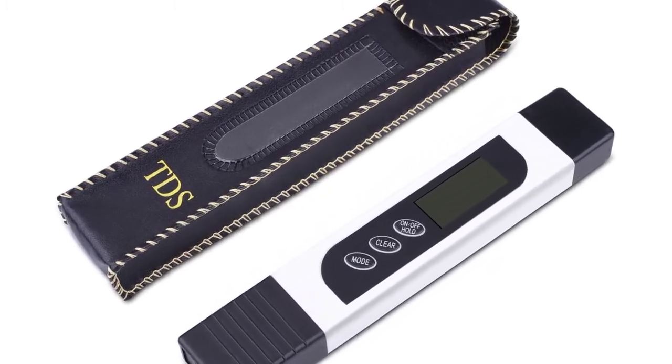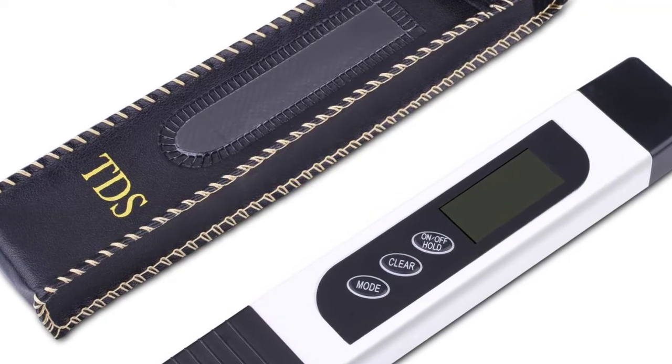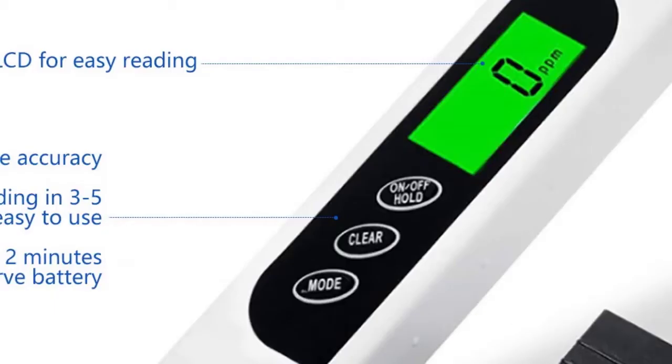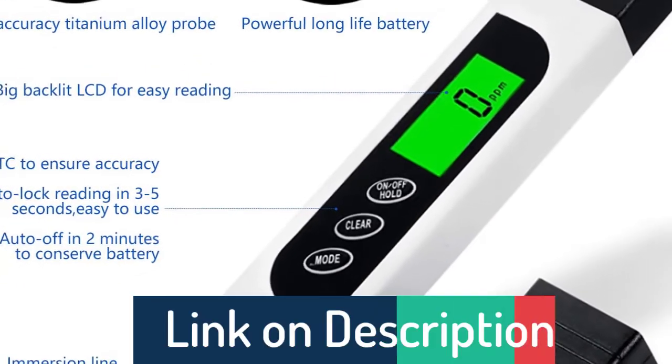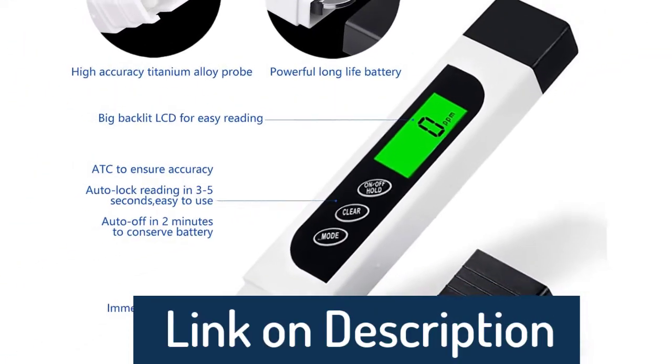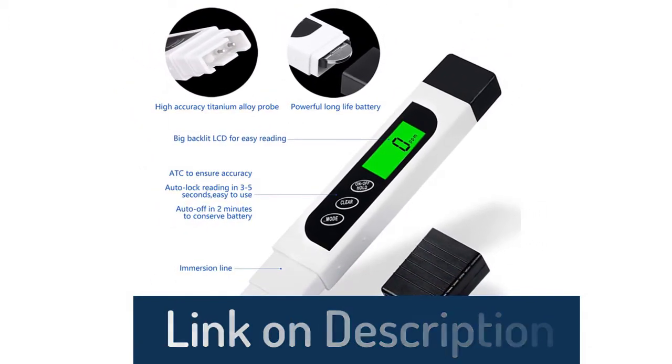It saves measurements for convenient reading and recording. Battery life is approximately 1,000 hours of usage, powered by 2x1.5V button cell batteries, included. The meter shuts off automatically after 10 minutes of non-use to conserve batteries. There is also a large display and easy-to-read LCD screen.